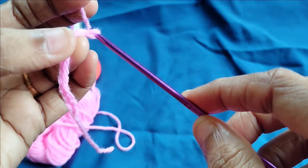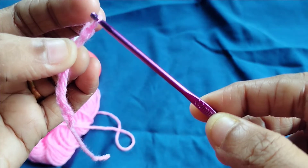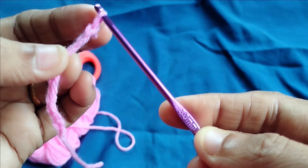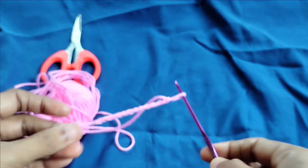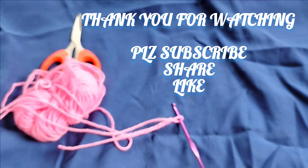Take the yarn and to the chain, take the yarn over to the chain. Thank you for watching — please subscribe, share, and like my channel.